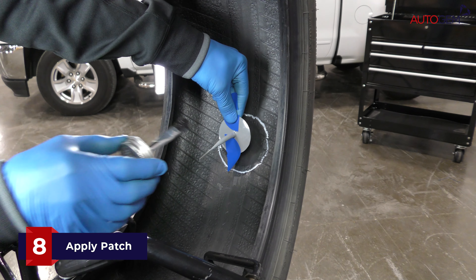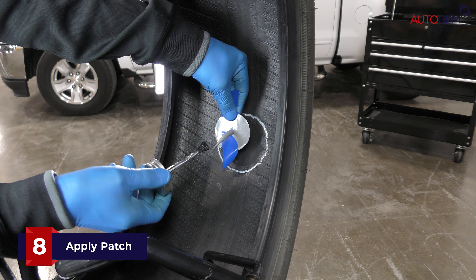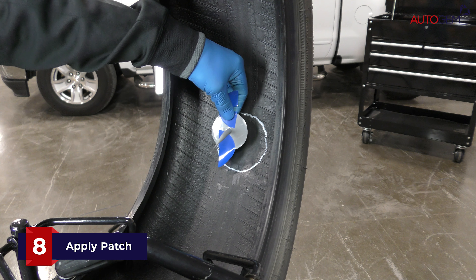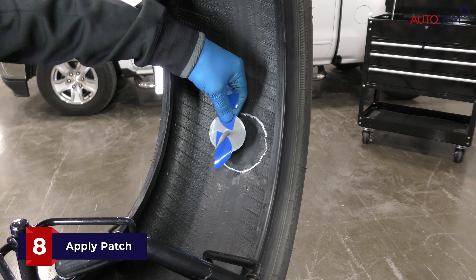Holding the plug patch carefully, apply a very small amount of vulcanizing cement to the lead wire end of the repair unit and insert the plug patch into the injury channel from the inside of the tyre.